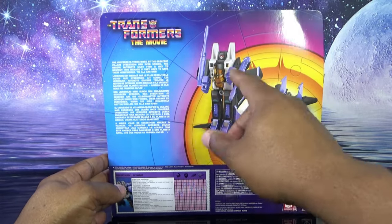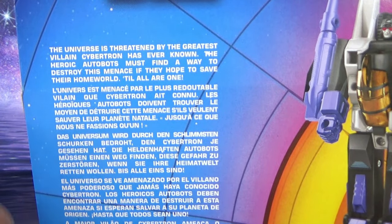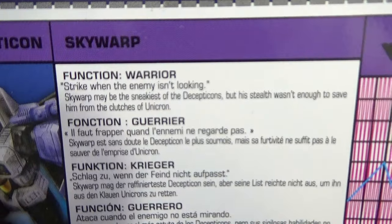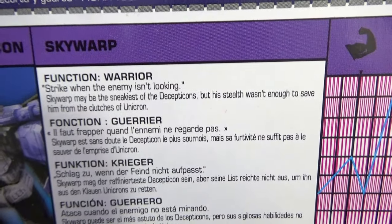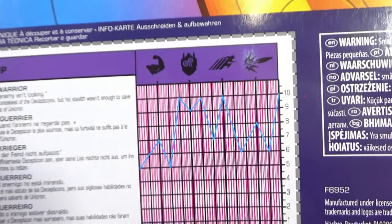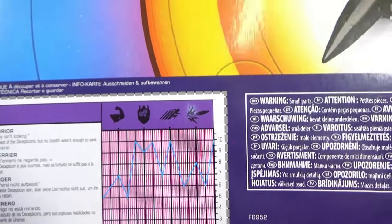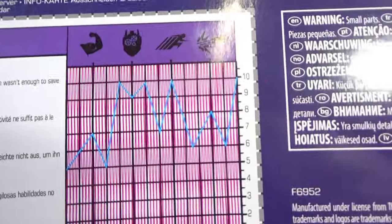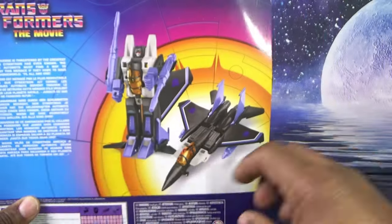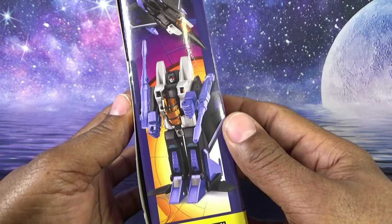The back of the box has a product shot of the toy — it's a render, and a little bit better than the front. There's a small bio about what was going on in Transformers: The Movie, printed in multiple languages. There's also a tech spec from Generation One continuity with a shortened stat line: strength, intelligence, speed, and firepower. There are safety warnings on the back, and a side panel showing another product shot — Decepticon Skywarp.